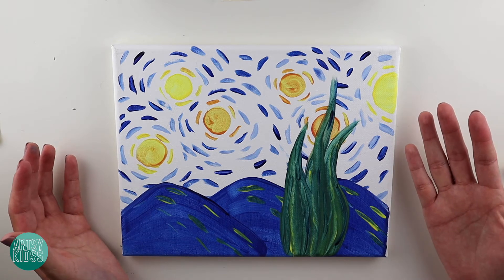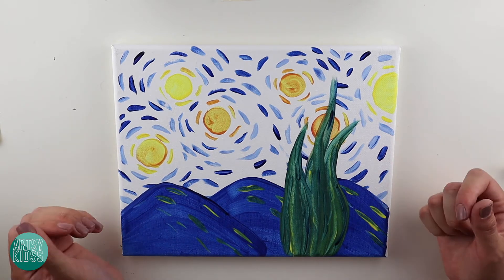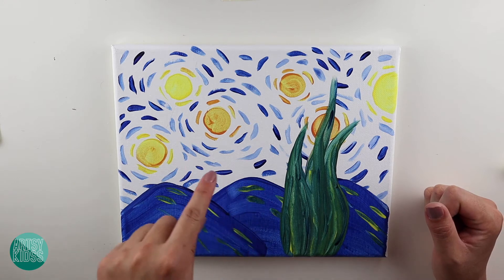He's a part of Impressionism — that's what the type of art is called. He's known for doing these little tiny, tiny strokes.